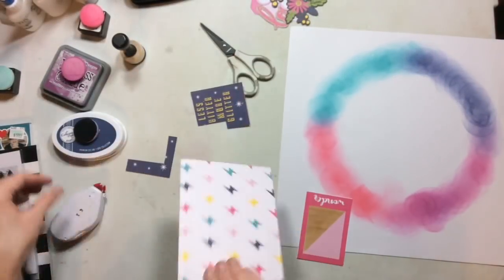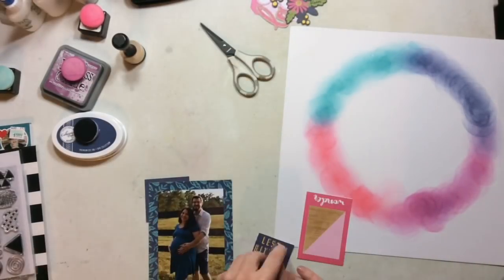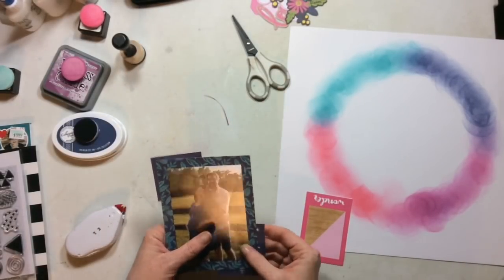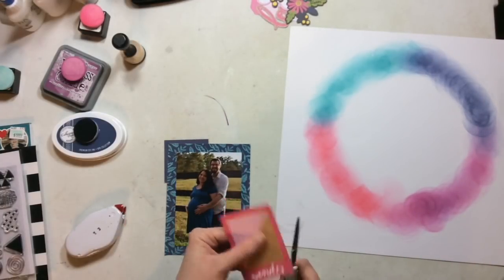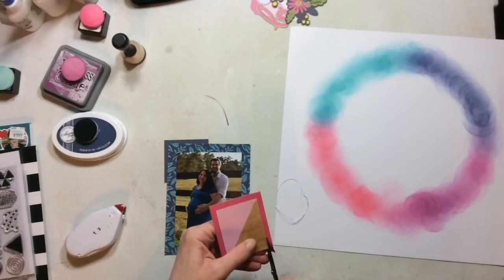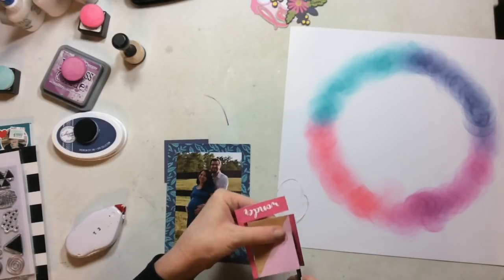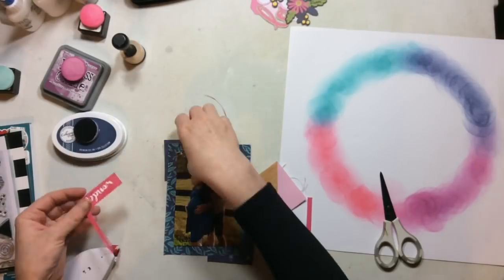Next, I'm going to surgically dissect these three-by-four cards because I just want a little bit of those colors peeking from around the photo. I don't want the whole three-by-four card there. I'm actually going to gut this one because I really like that pink wood grain piece in the middle — it would be a nice addition to another layout.